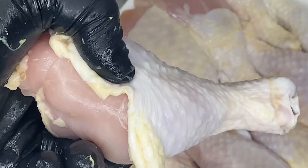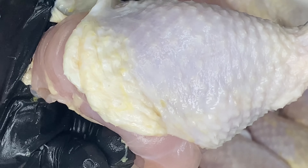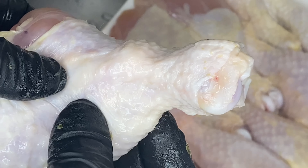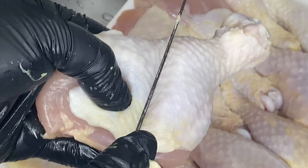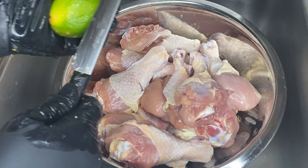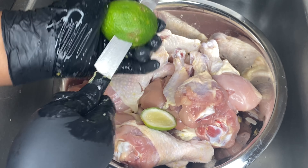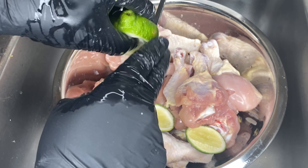Then we're going to take our chicken and put a slit in the chicken. The reason we're putting a slit in the chicken is so that the flavor we're going to put on it can get in there — it can get inside the chicken and absorb that flavor. I scraped my knife all over the chicken just to make sure it was nice and clean, and we're just going to do that to all of the drumsticks. Once we're done, we're going to make this little mixture I call a sanitizing mixture.